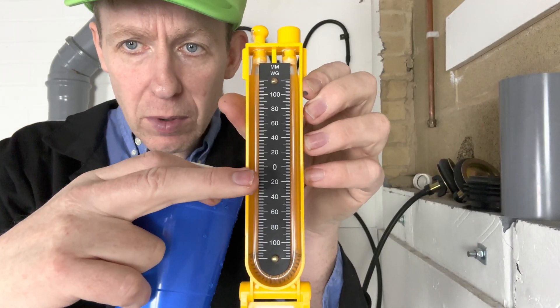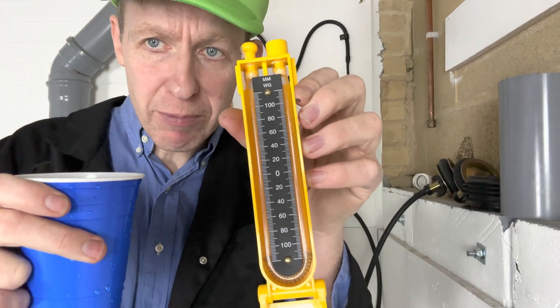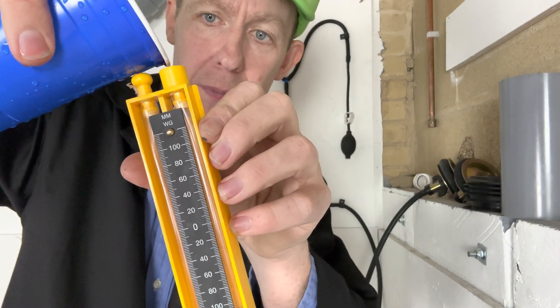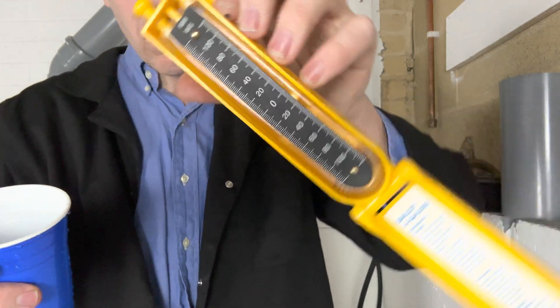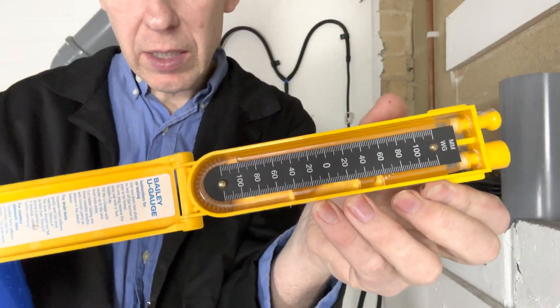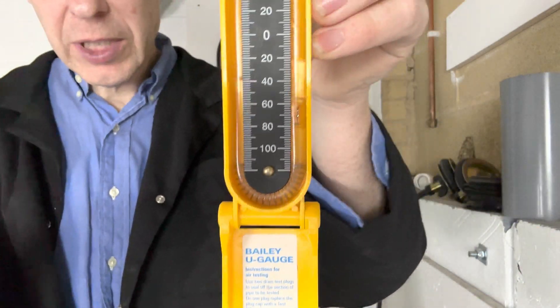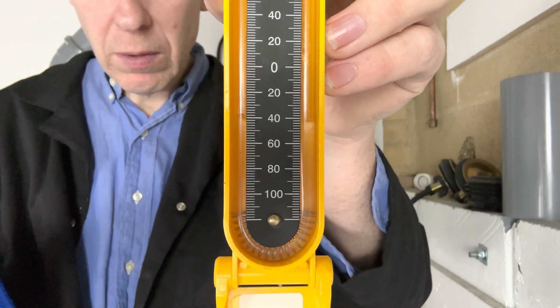You first need to fill your U-gauge up so the water level is on zero on both sides. This can be a bit of a fiddly process. You pour some water in, rock it side to side to let any air bubbles out, then check the reading — you can see it's on about 40.